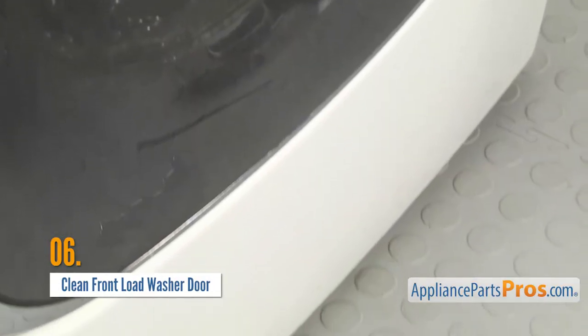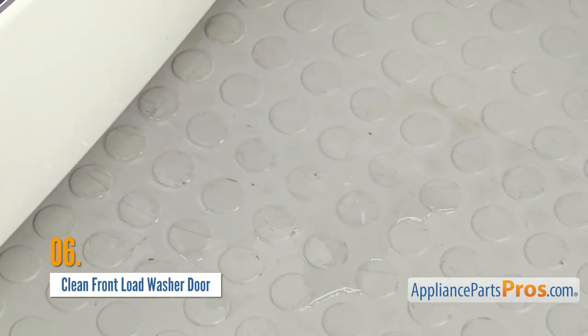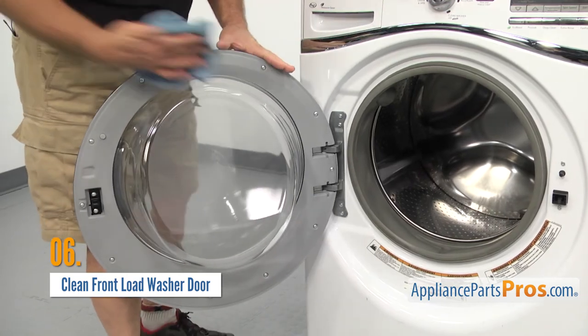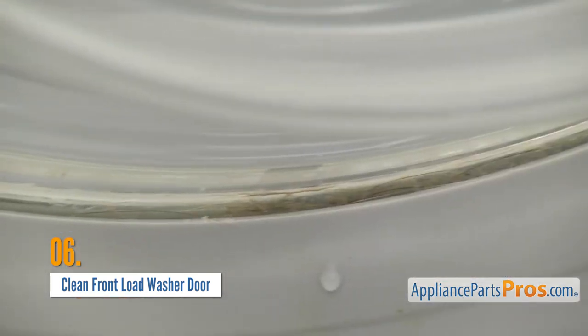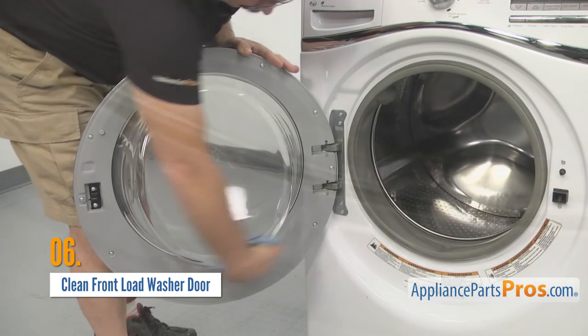If your front load washer is leaving behind a small puddle of water after a cycle, you might not need to replace the door seal. Instead, try cleaning the door itself, particularly the bottom glass and all. If you have pets, their hair can collect at the bottom of the door glass, weakening the washer's door seal and allowing water to leak through.